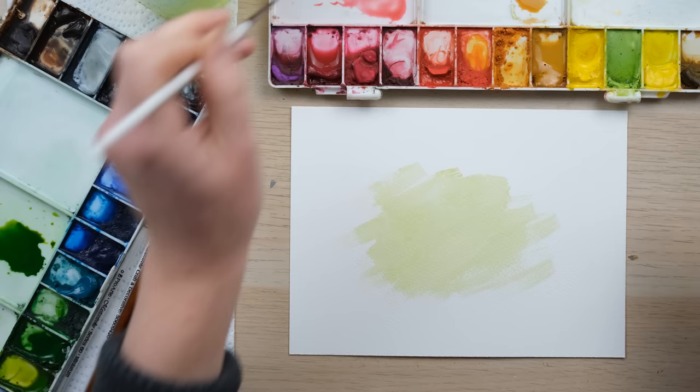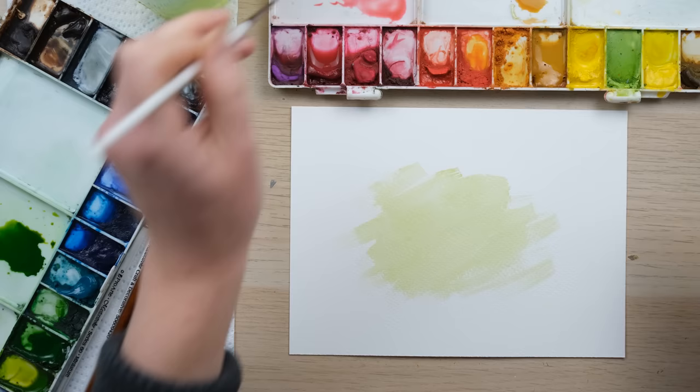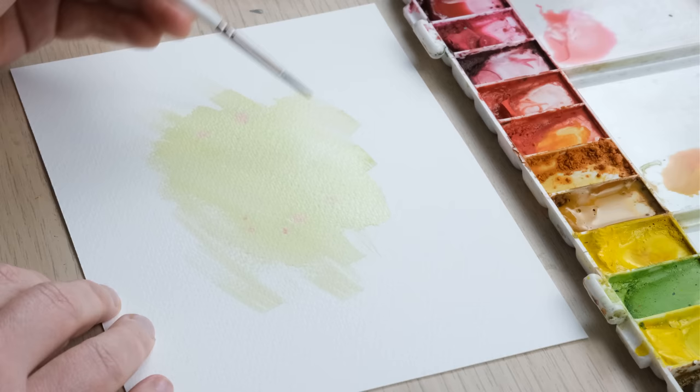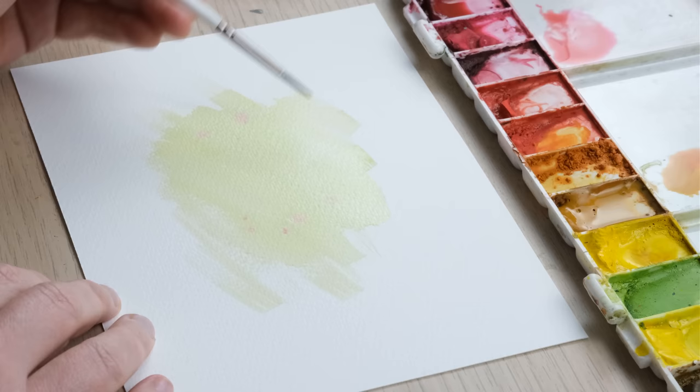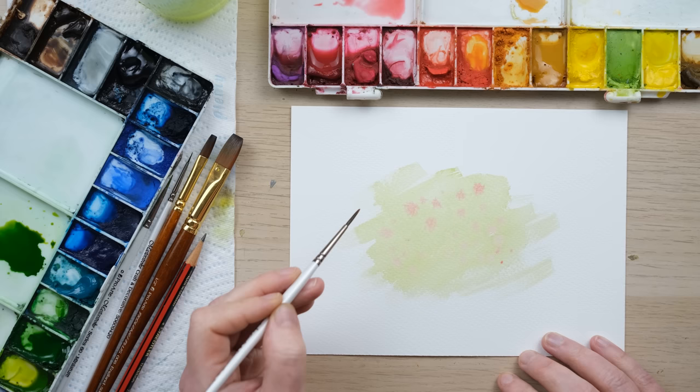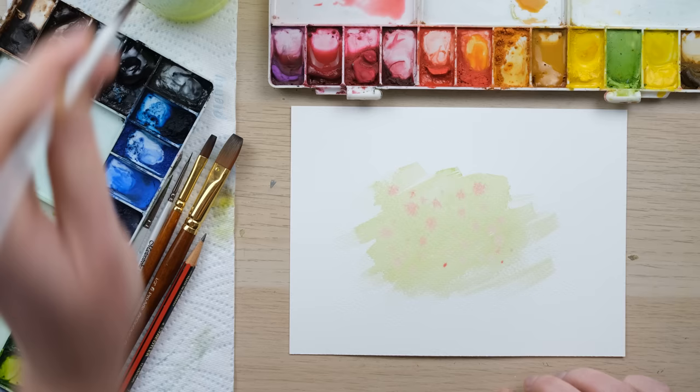I'll mix the permanent rose and yellow ochre to make a nice blush pink, then drop some of those in there. What's great is it's just wet enough that the colors are blending in, but dry enough that the color hasn't gone all over the place. We're going to let that dry 100% and then we can start doing some proper painting.